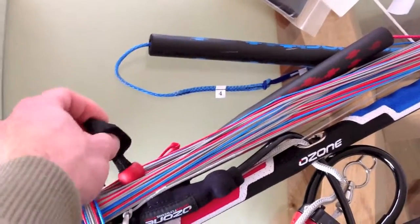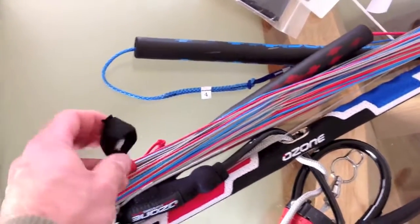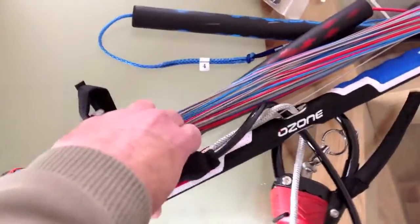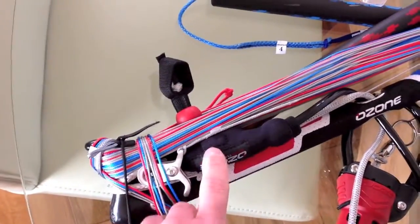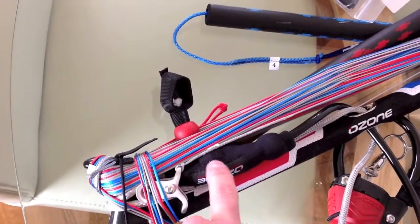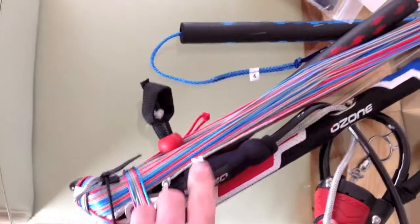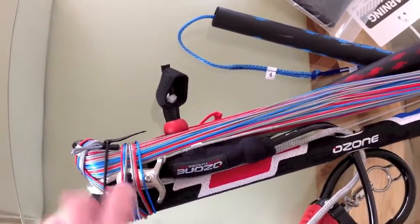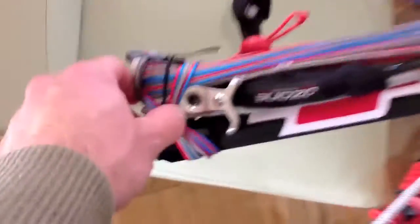Got little magnets in here. So when you want to depower the kite, you pull this on and the magnets clip onto these bits here. There are magnets in here and they clip onto this here — so when you pull this on, it flicks around and clips onto there, and that's where it stays out of the way. Doesn't mess around. Really good. This is all really nice.